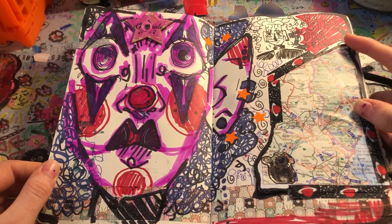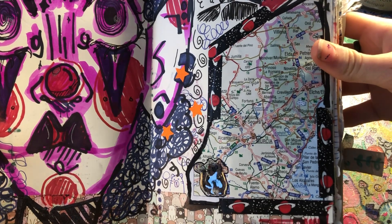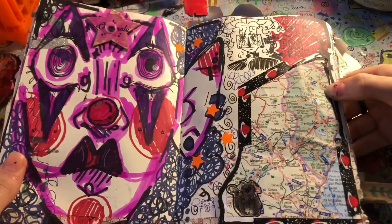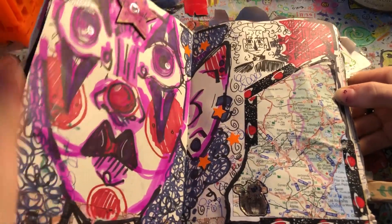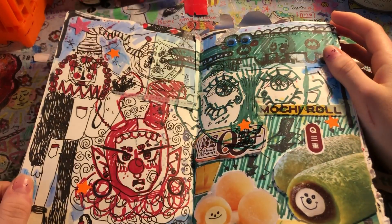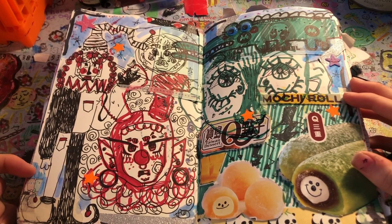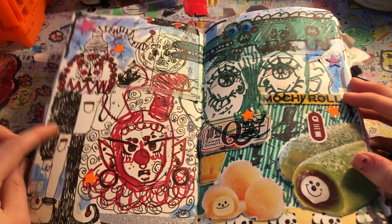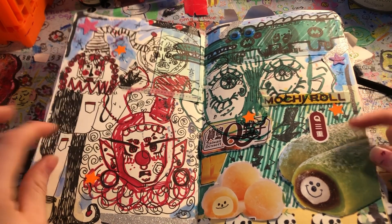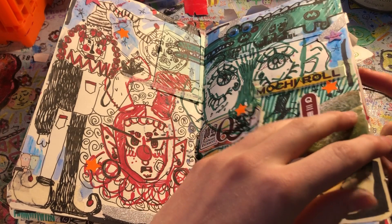Here we have another clown, and I found this map on the ground. We were on vacation, as I said, so this is probably like a Spanish map or something. And we have a little doodle of Ray, my OC. I really like this doodle over here. This is Question — that's another one of my OCs. I ate some mochi — mochi rolls. I really like those. They were mango flavored. That's probably why I like them. I really like mangoes.